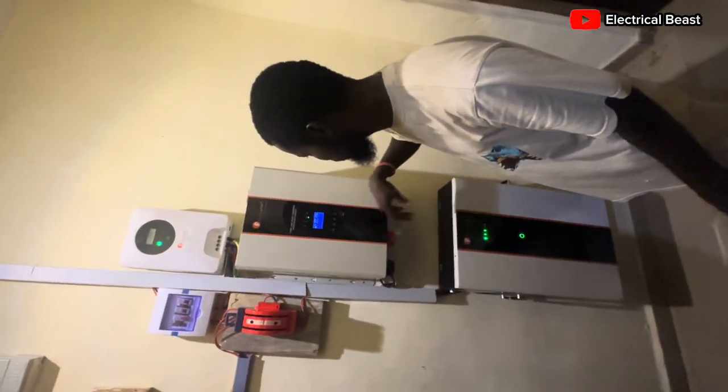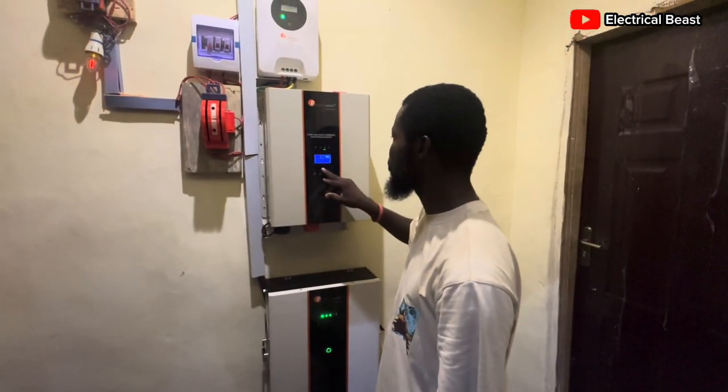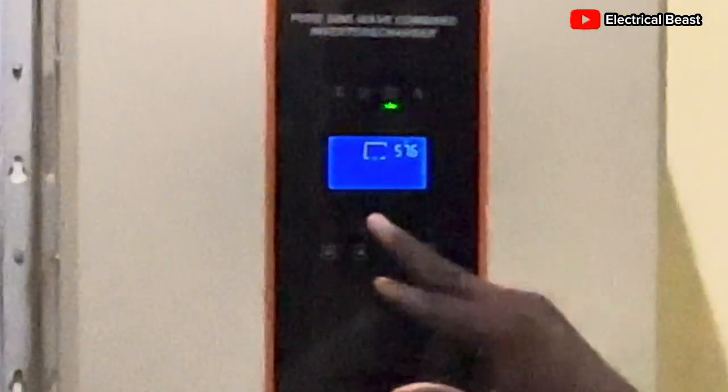Press this button to save the settings. You also have bulk voltage and float voltage — that one is already set to 57.6 volts.